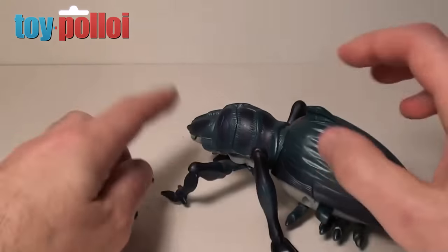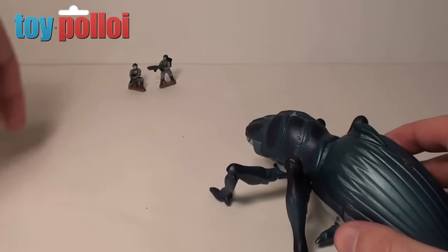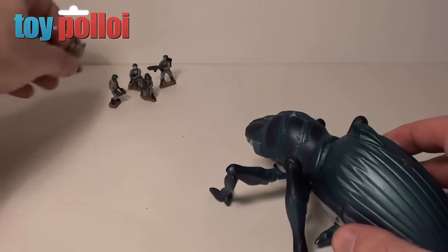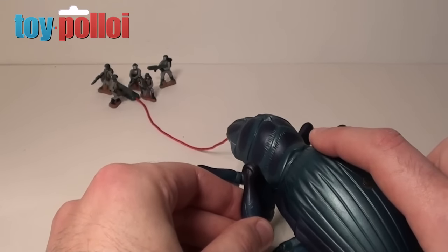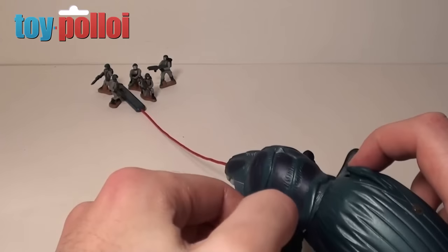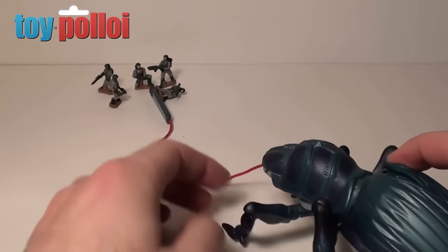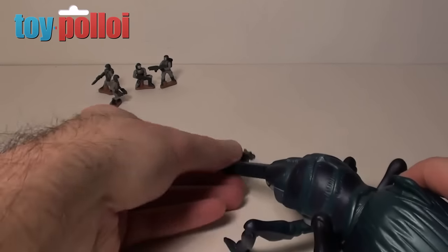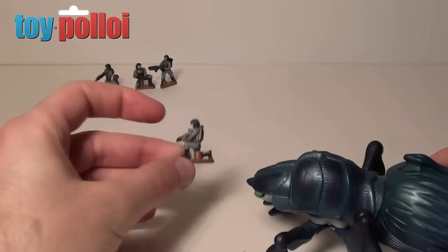But there's actually a magnet on the missile too. The idea is that you fire the missile into the figures placed at a distance, and the missile magnetizes onto the bottom of one of the characters. You can then pull him back and he gets eaten by the bug — quite a nice little gimmick. Unfortunately it doesn't work particularly well; demonstrating it by hand shows how it should function, but in practice the missile rarely connects.